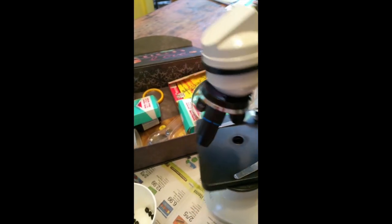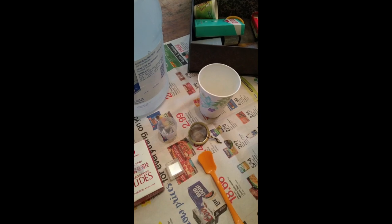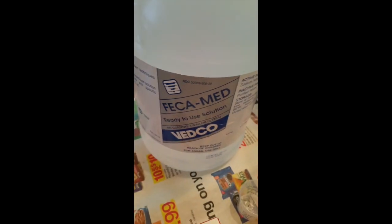Then it'll go up to 40x, and what I'm going to be looking for is worm eggs. This has been sitting around for a while so I'm going to give it a really good shake - maybe even turn it upside down.